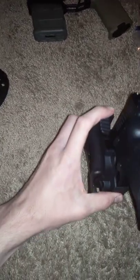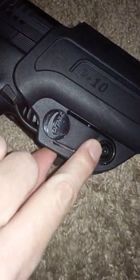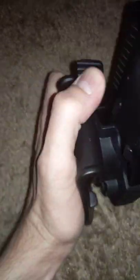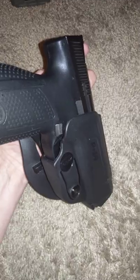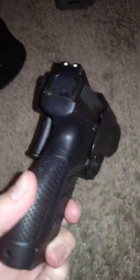You have the thumbbrake, which is really cool — you can see the mechanism how it operates. And then you have level 1 retention here, you can adjust this screw. I just test that by pressing the thumbbrake down and pulling on it, and you just kind of test it for your usage.